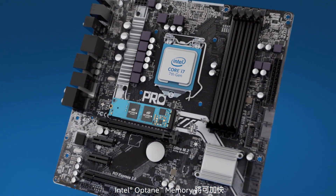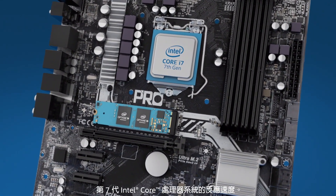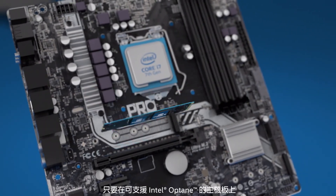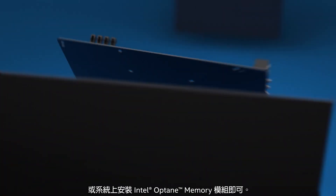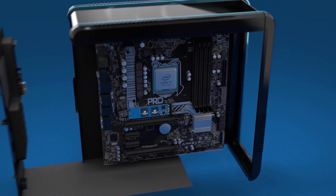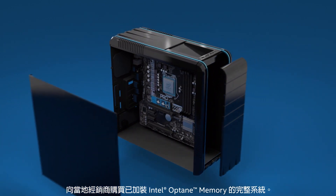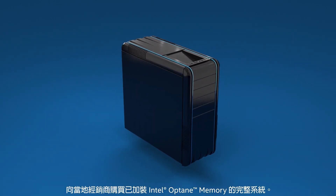Intel Optane memory will accelerate any 7th gen Core processor based system. How do you get Intel Optane memory? Install the Intel Optane memory module in an Intel Optane ready motherboard or system. Or, beginning this summer, purchase a complete system with Intel Optane memory already installed from a local retailer.